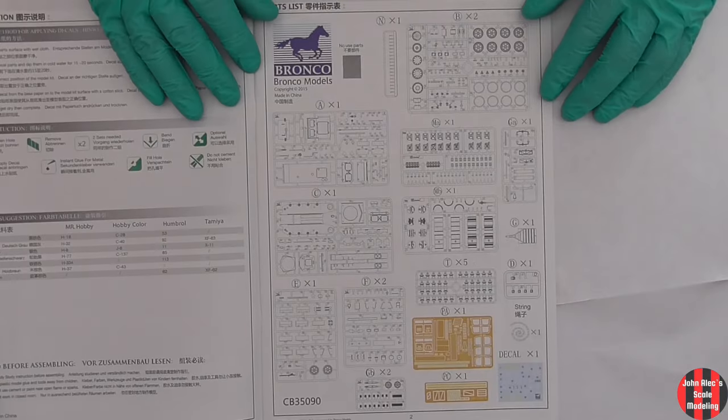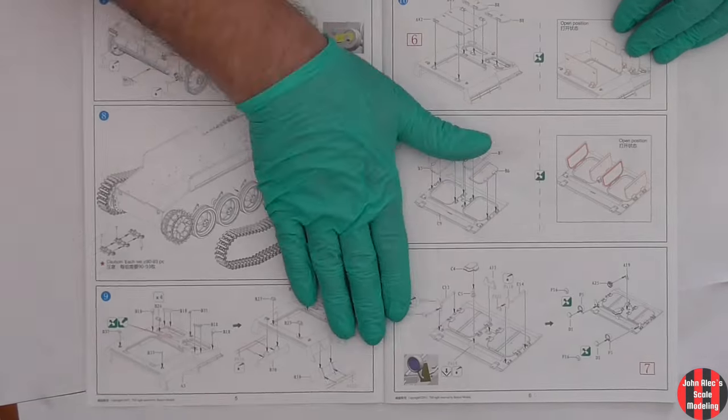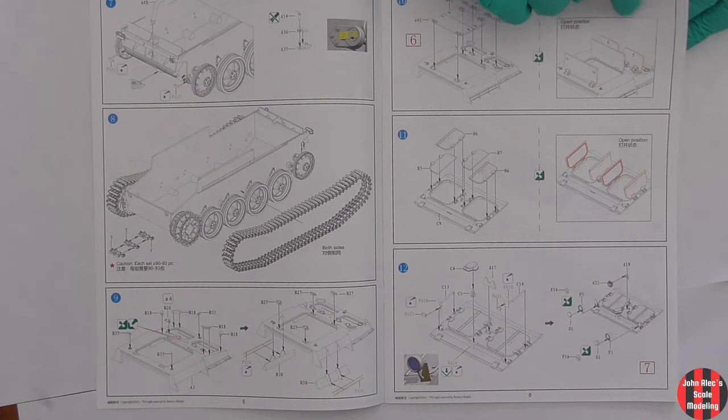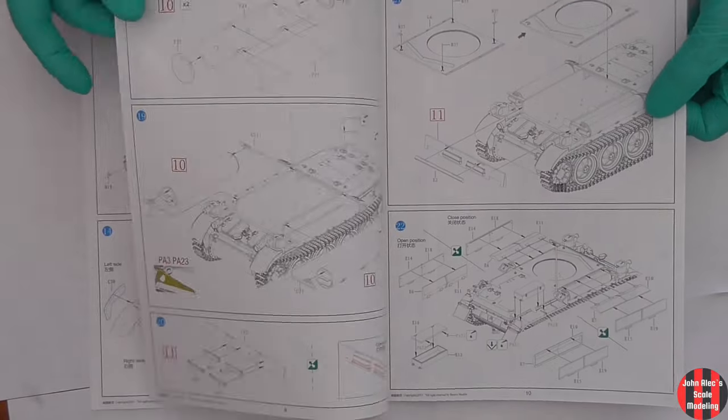47 steps over 17 pages. You'll see in the build parts that they have you glue on incredibly small pieces that need cleanup, like lug nuts, screws, wing nuts, hatch hinges, etc.